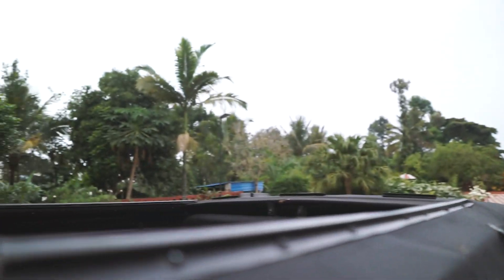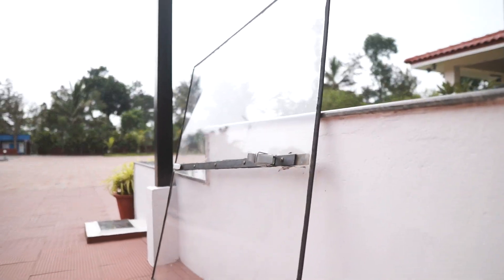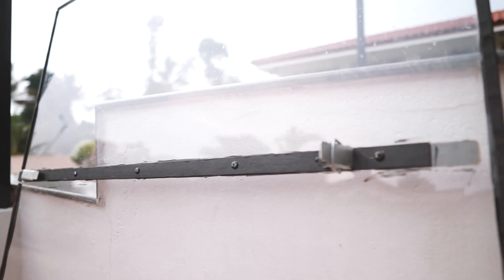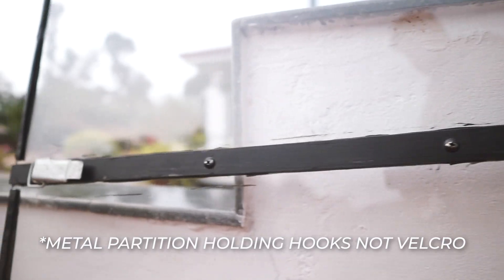For now, all you need to know is that to get something like this you need custom fitting beadings like those I'm showing in the video. These custom fitting beadings were made by our tinkerer, and this entire idea was my dad's. It's not a glass roof — it's a fiberglass roof because glass would be really heavy and would break if something falls on it. Fiberglass is actually really good, but too much sun might give it cracks, though nothing like that has happened so far.